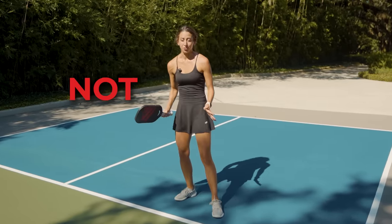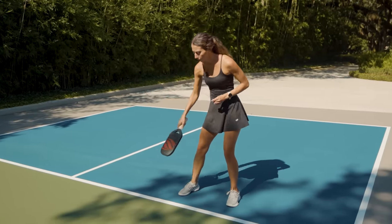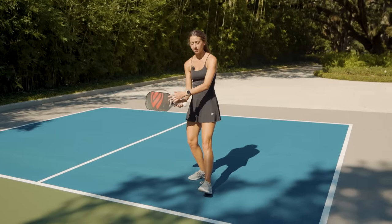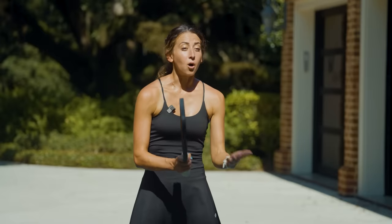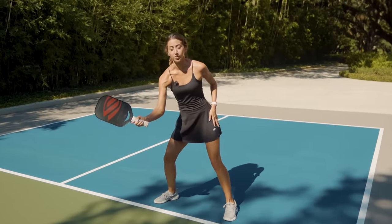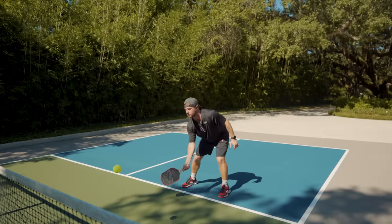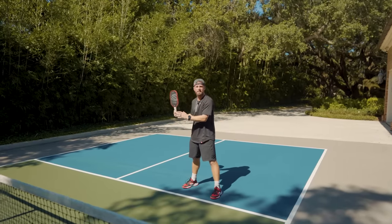Now that you know what not to do, here's what you should do when dinking at the kitchen line. This is the best real estate on the pickleball court — right at this white line — so this is where you want to stay. That's not to say you can never step back; sometimes you should step back to make sure you're still contacting that ball in front of your body, just make sure you recover right back up to the kitchen line. If you get a ball going really deep, cut it off so you're still hitting it in the correct contact point zone. Last but not least, focus on a nice short compact swing — really avoid that big backswing and big follow-through when dinking.